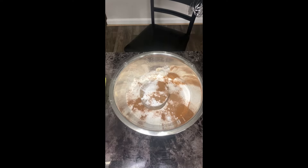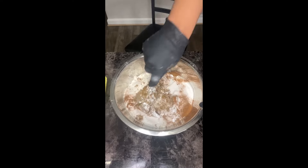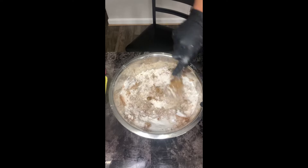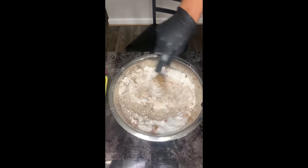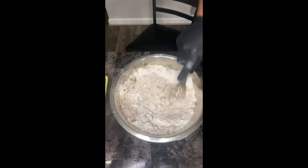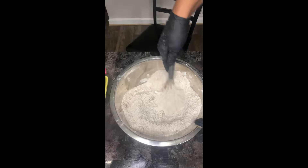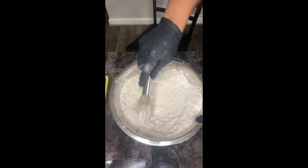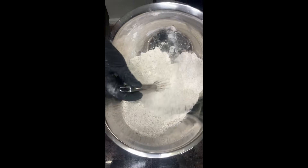Now we're going to whisk all of this together, making sure all the ingredients are evenly incorporated — the sugar, baking soda, baking powder, all that good stuff mixed in really well. I realized I need a larger bowl, so I'm going to transfer all of this into my large bowl.